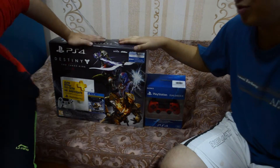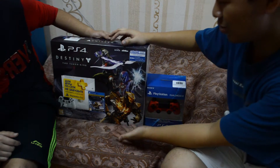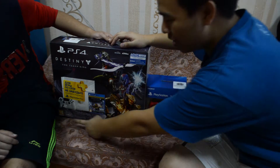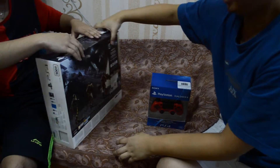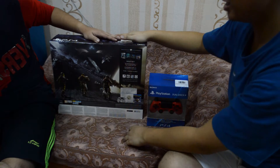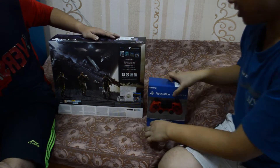This is the PS4 — you can see the front face of the package. We have the Destiny game, the limited edition PS4, and the joystick of course. On the back side we have three new characters as you can see. Okay let's unbox it.